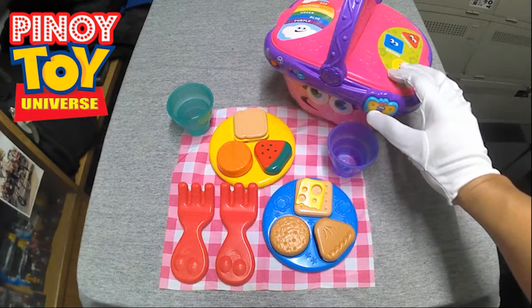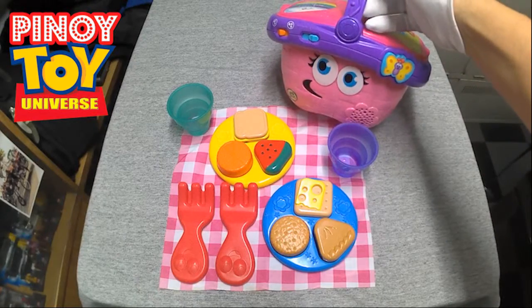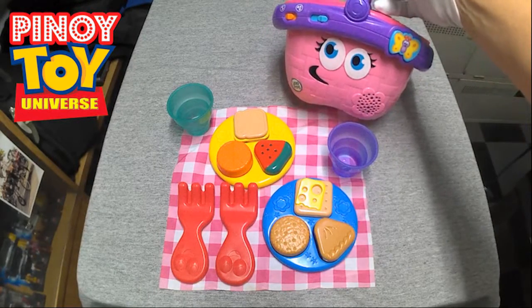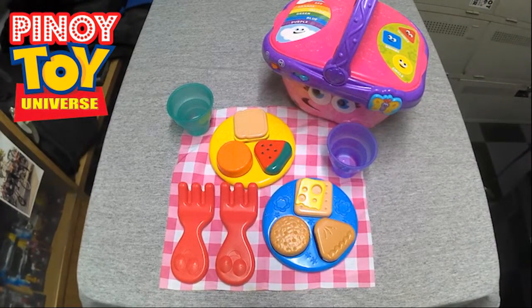Time for some picnic music. Spread the blanket on the ground, under the tree for shade. A plate for you and a plate for me. It's a great day, with my friends. Thank you! Take care!